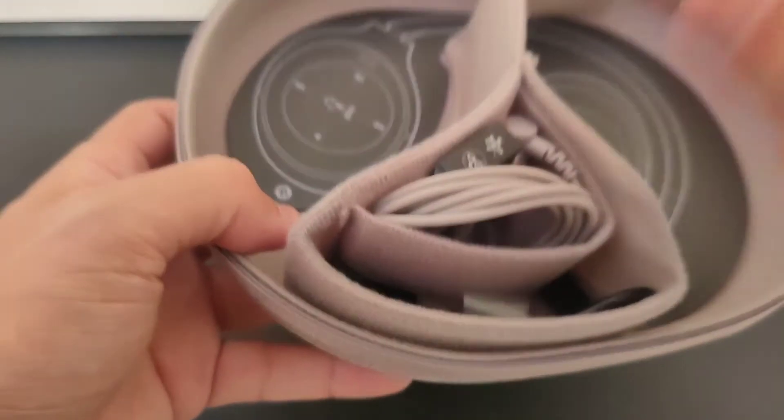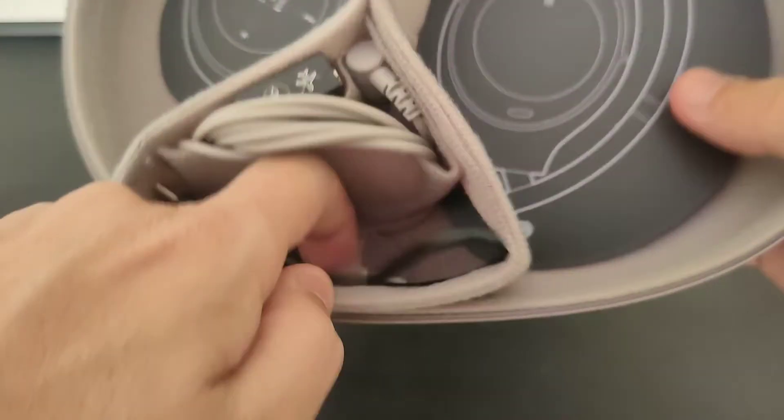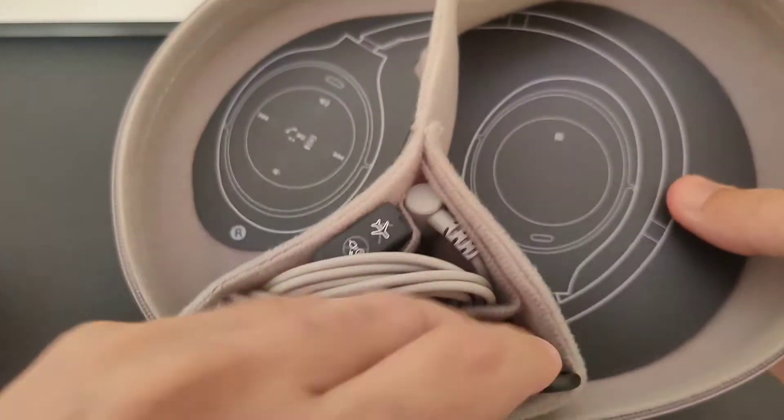It also comes with a headphone jack — the color matches the color of your headphones, which is a nice touch. There's also a USB-C charging adapter included, so you can charge your headphones on the airplane.